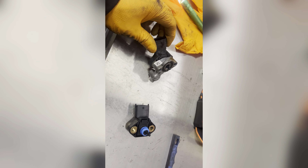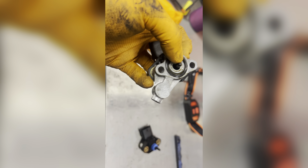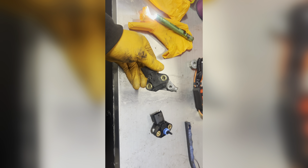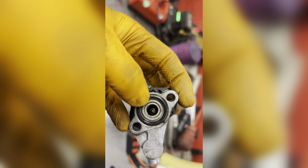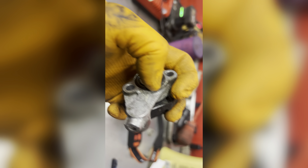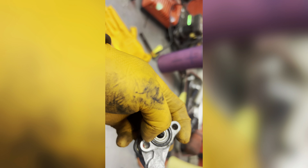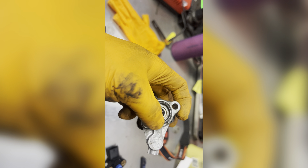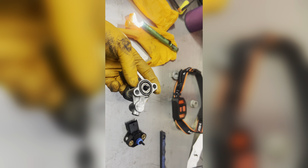Once you get out the two bolts, it's going to look like this — you might think you got the wrong part, but that's actually the correct one. You just need to separate them, line it up, and screw it back. The O-ring I mentioned looks like this. This one still looks okay — it's not flat and still has a little tension. I always recommend replacing it, but in this case it feels okay, so I'm going to put it back.